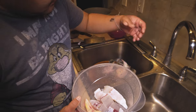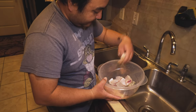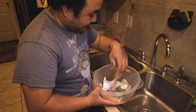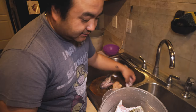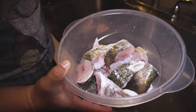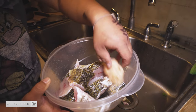We even got some eggs too — it's good stuff. And then you just lay everything, kind of layer it out, just like that.